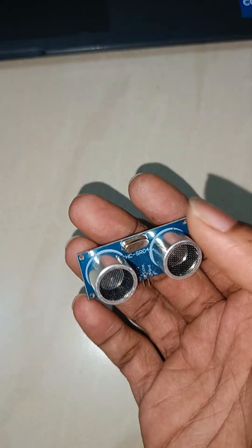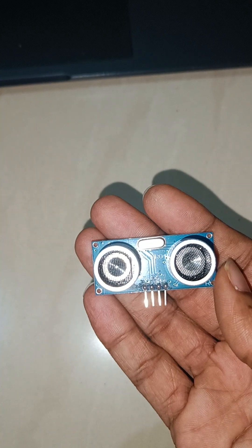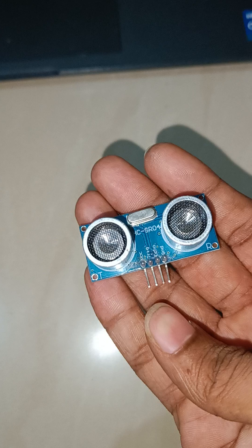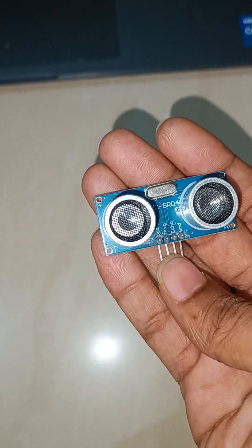The next component is the ultrasonic sensor. We are using the HC-SR04 ultrasonic sensor module. It has four pins mainly: VCC, Trigger, Echo, and Ground.